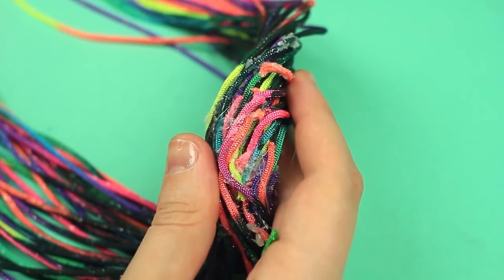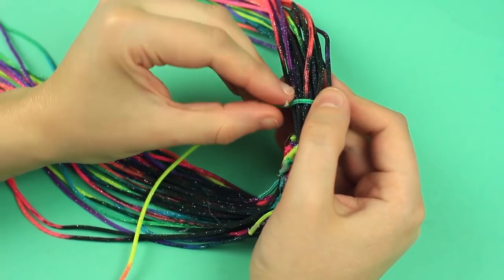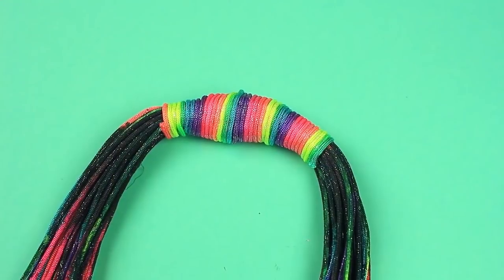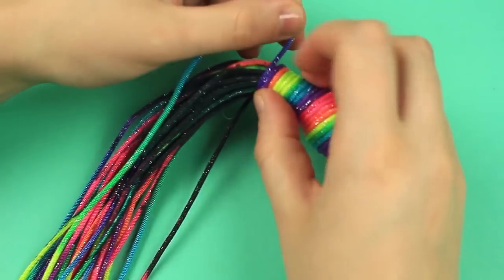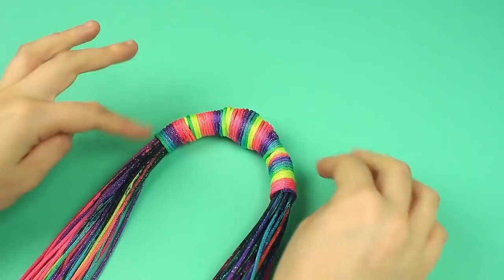Cut off the excess. Attach another cord near the junction and wrap it around the unattractive fastening. Add the cord as far as needed. We have covered the attachment place and traces of glue.